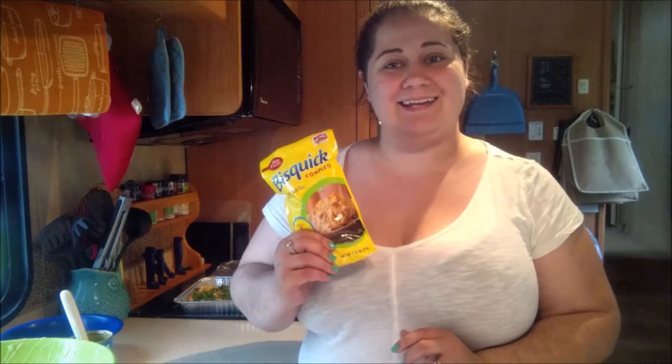I hope you guys really enjoyed this recipe. Remember to like and subscribe, and I'd love to hear comments from you if you have anything you'd like to add to this recipe. All right, I will talk to you guys next time. Bye.